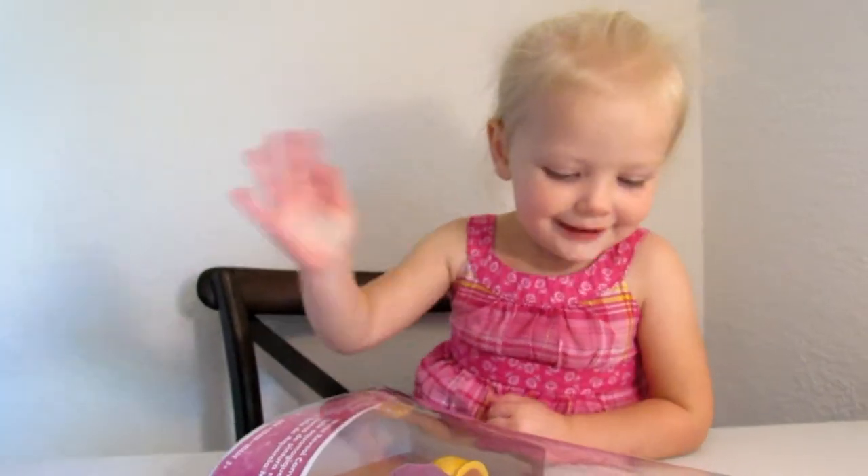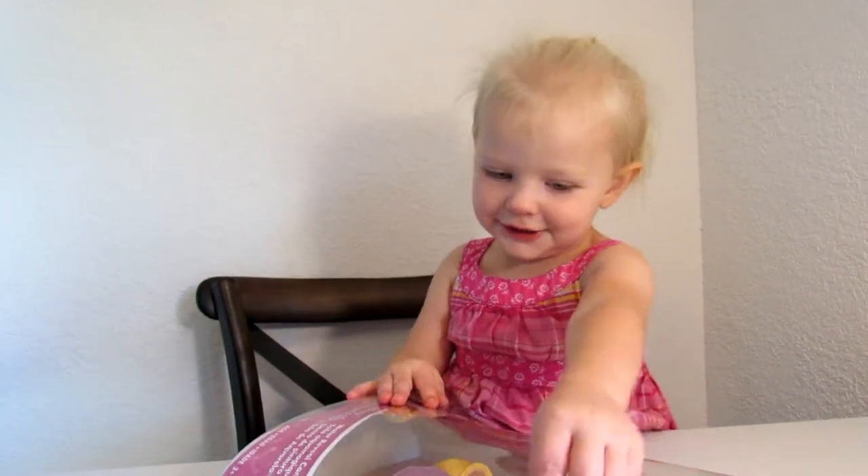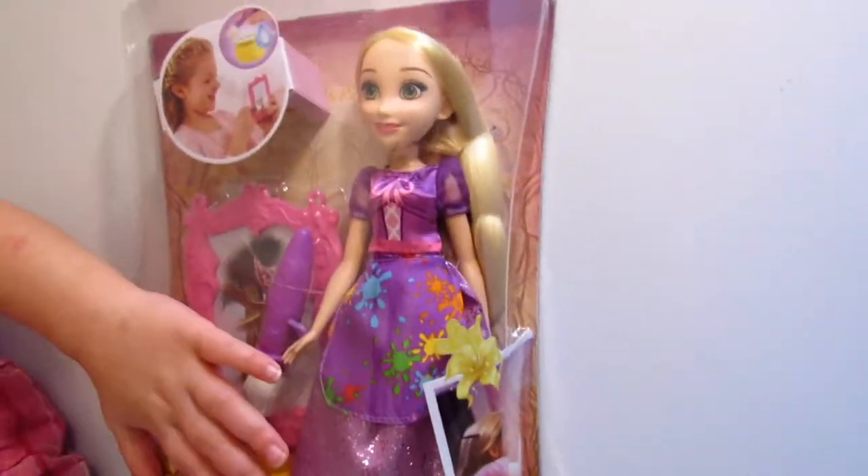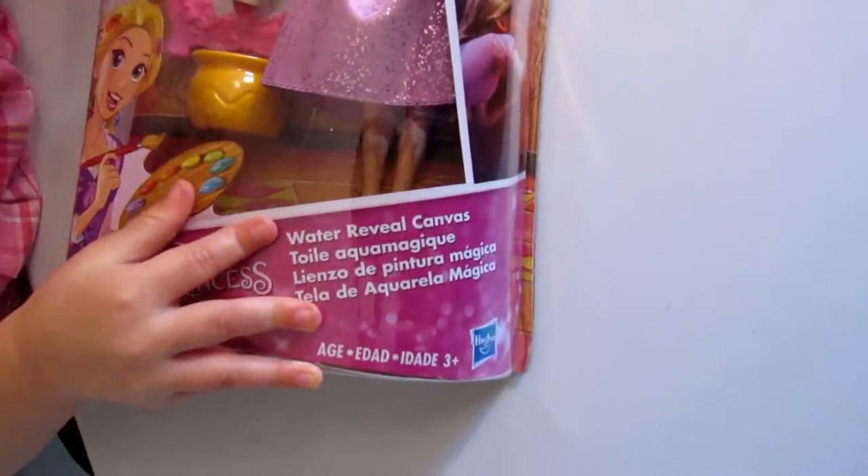Hi Violet. Can you say hi? Hi everybody! There's Rapunzel! Rapunzel! Oh boy! Yay, Rapunzel!